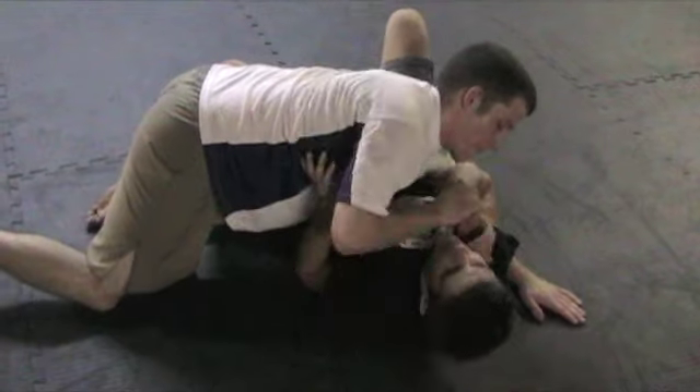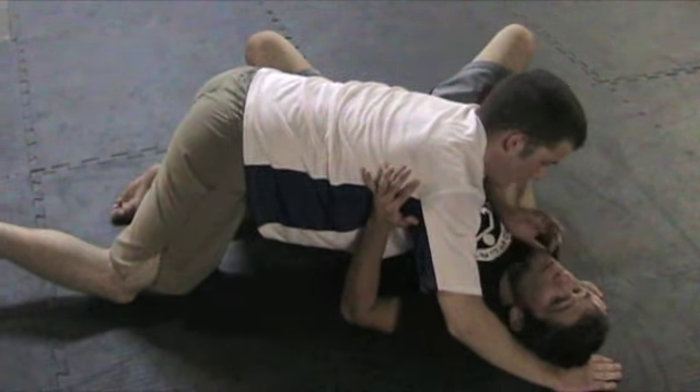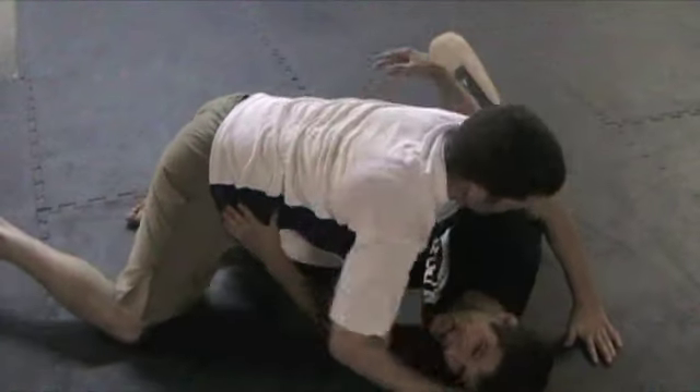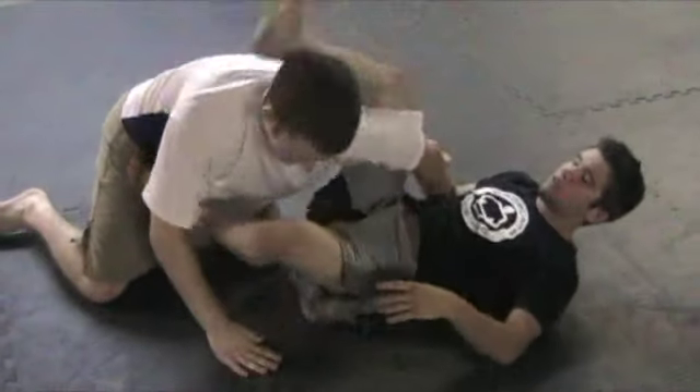So he gets a good grip, he comes over the top, secures my wrist, I can't get it free — I pry it free. And as soon as my hand isn't under his command anymore, I'm going to shoot my hips away, I can start fishing for underhooks, start driving through for guard, and work on my counters that way. So that's one variation I can use.